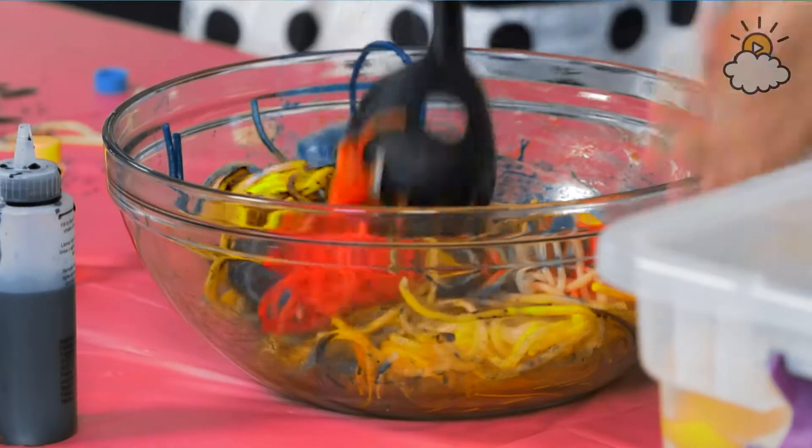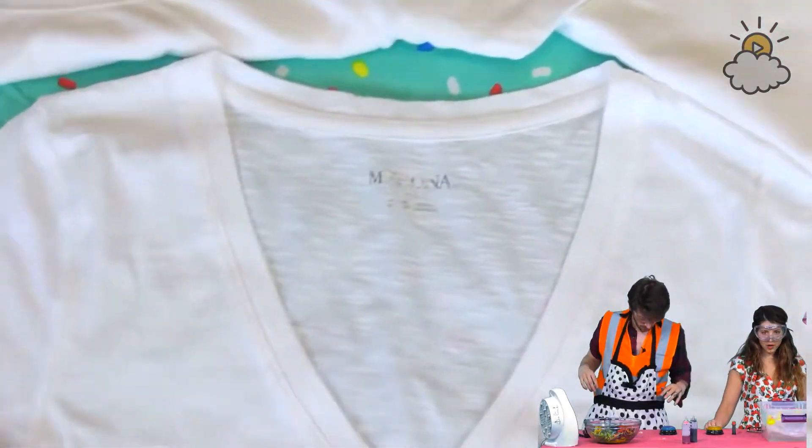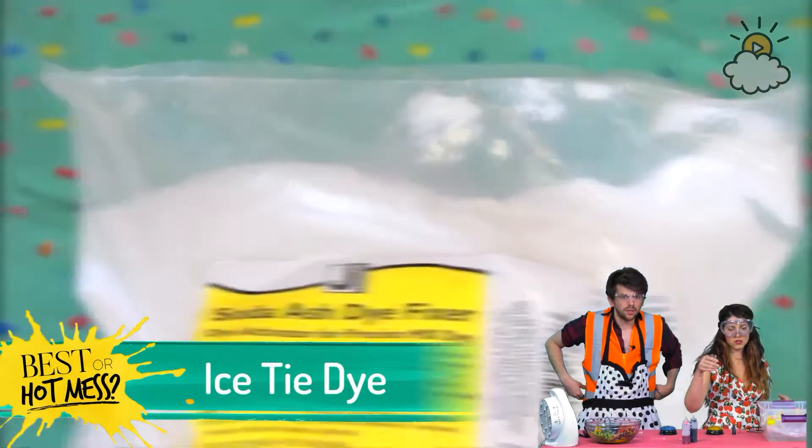Speaking of tie-dye spaghetti — speaking of tie-dye — that's what we're doing next. What a great segue! Let's check out this amazing ice tie-dye hack.